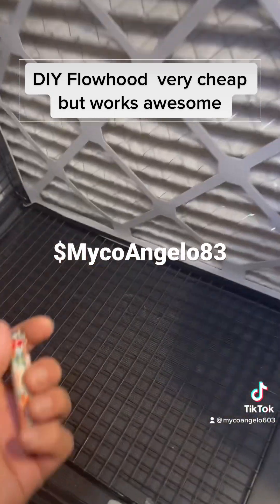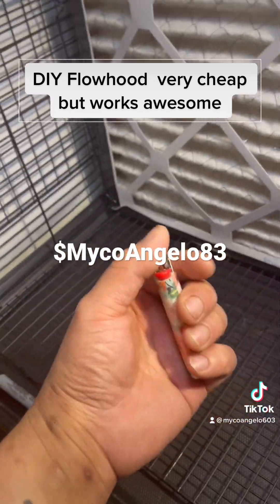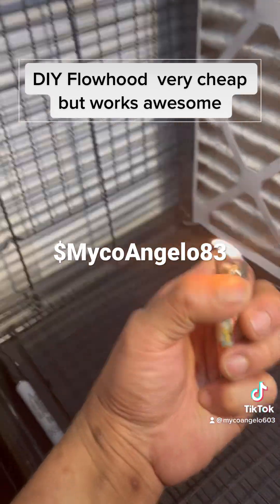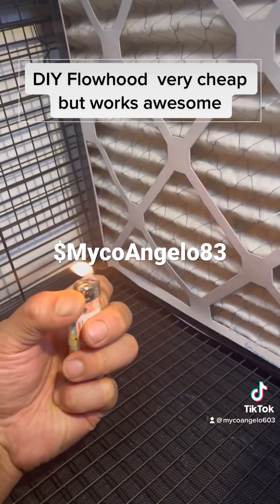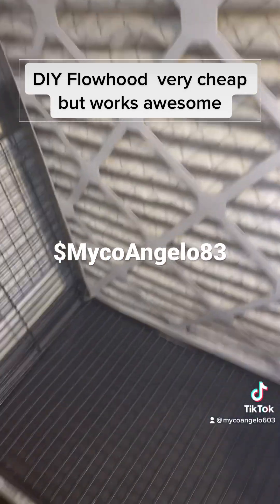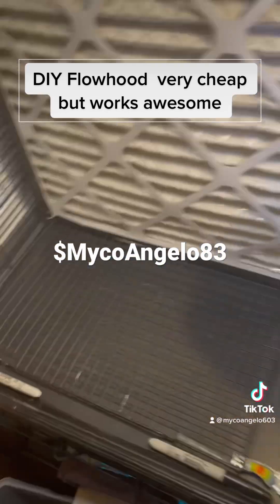This is how you can tell if you're getting laminar flow. If you use a lighter, the flame goes at a 90 degree angle. Check it out — see that? See how the flame goes at 90 degrees? That's how you can tell you're getting clean air. That's what I'm working with. It works for me; it should work for you too.